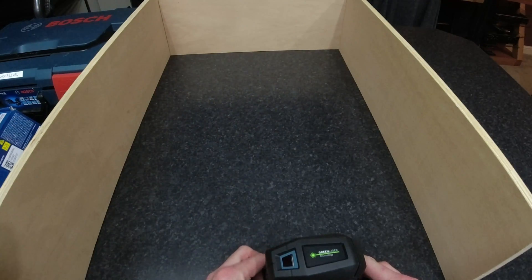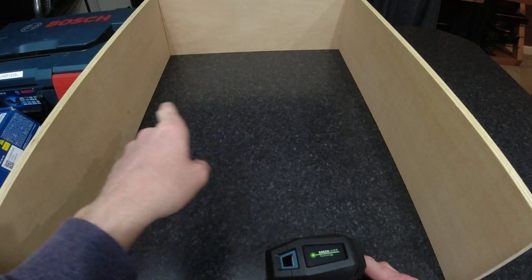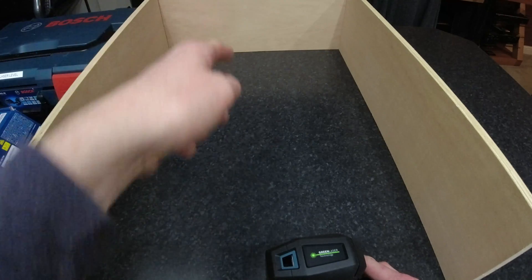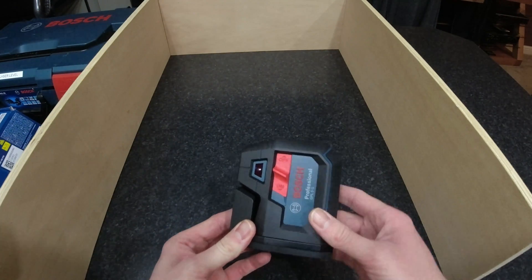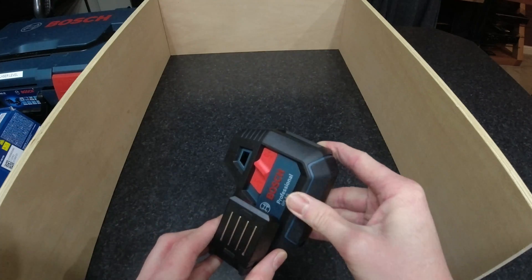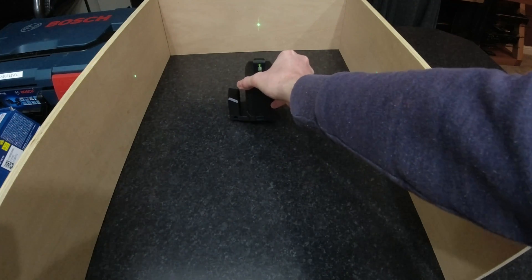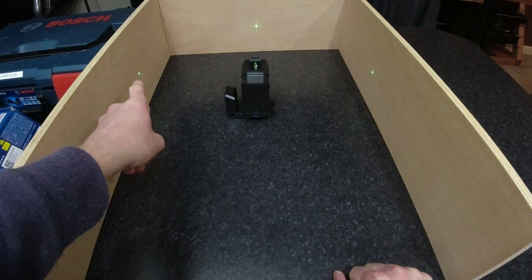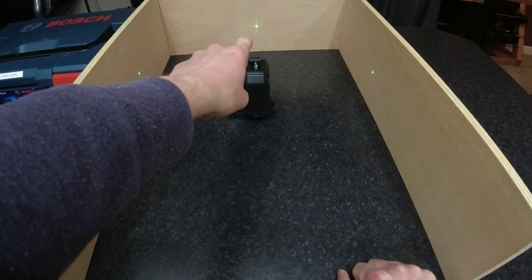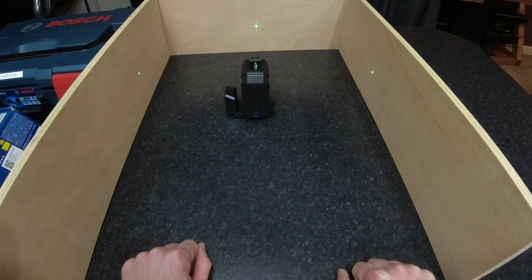If we imagine this is a new build and we wanted to put a partition wall across — left to right or in the corner — this is where this little laser would come in. If we spin it round and switch it to the on position and place it in the middle of the building, you can see that it projects points at 90 degrees to each of its surrounding walls.